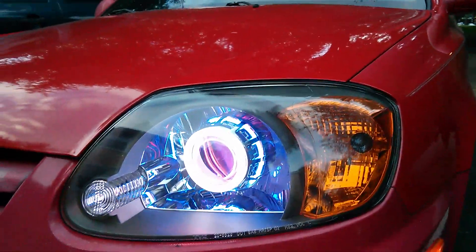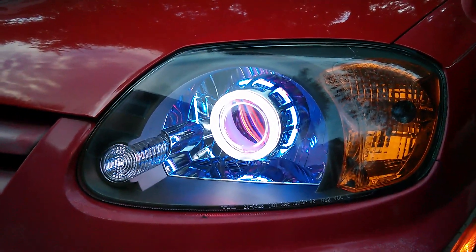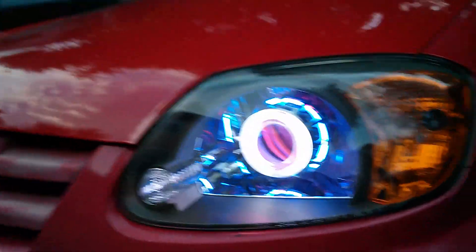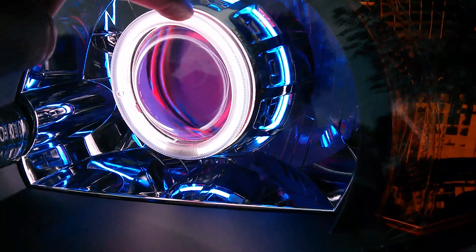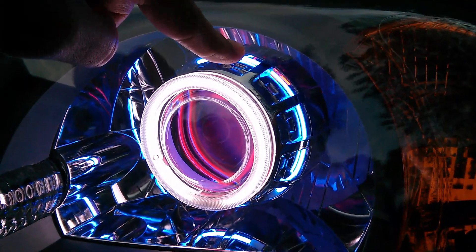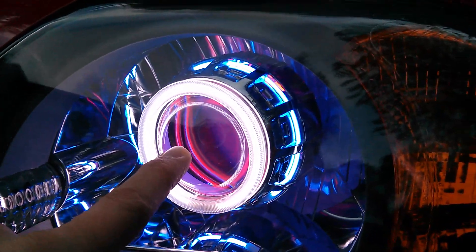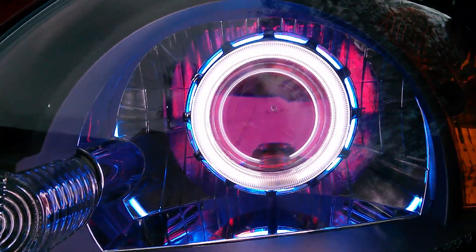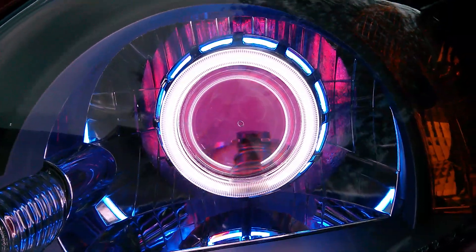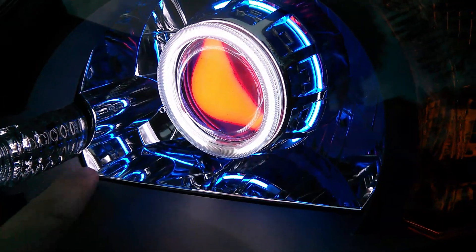Here we are again, this time looking at a double angel eyes and a demon eye. In the outer, that's the front angel eyes, then you have the rear blue angel eyes, and then inside you can see the reddish demon eye. That's what a demon eye is. If you look straight up you can see the reflection, the mix between the blue and the red.